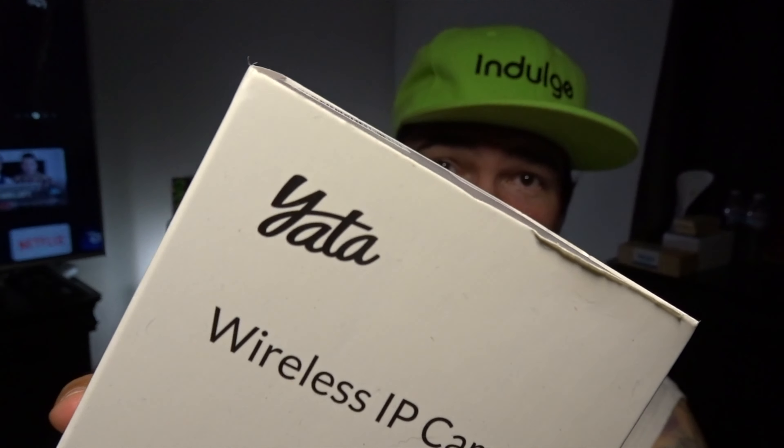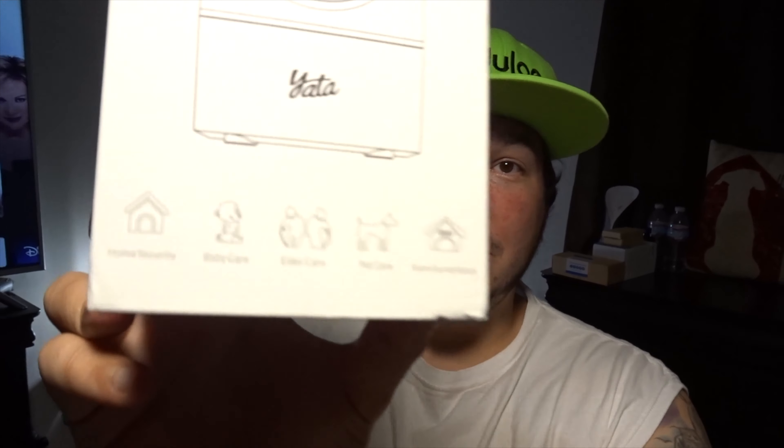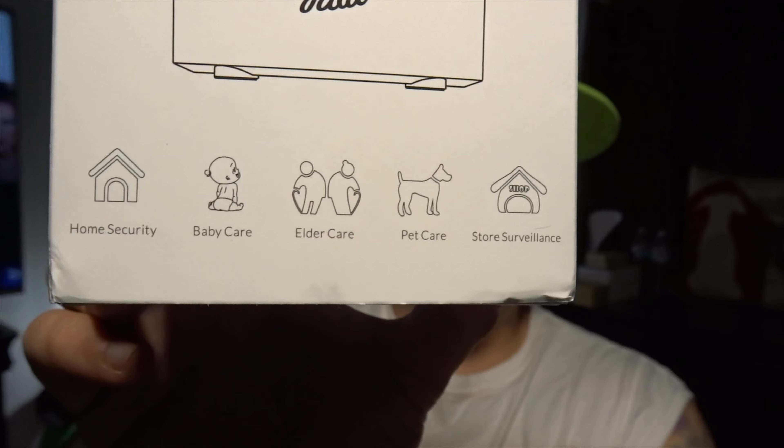Back with another camera video today. The nice folks over at Yatta — I'm pretty certain that's how it's pronounced, Y-A-T-A — sent me their new wireless IP camera. On the front of the box it talks about pet care, elderly care, home security, etc. This is one of those nice home security cameras that can look up and down and left to right, and you're even able to maneuver all that through the app from wherever you are as long as you have an internet connection. Today we're going to unbox it, set it up, and after I've used it for about two weeks we'll come back for a full review.